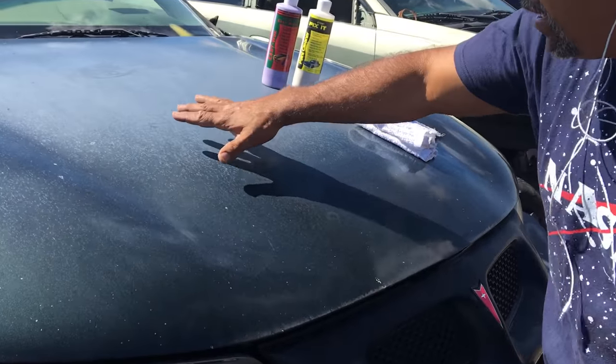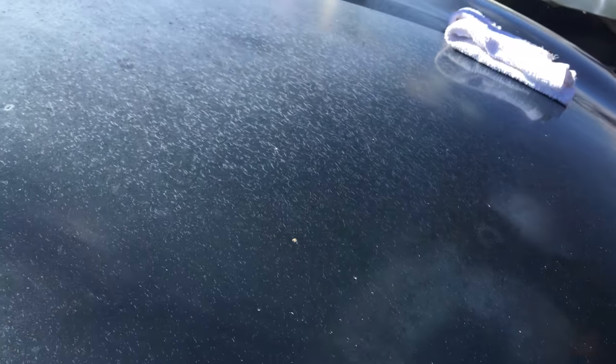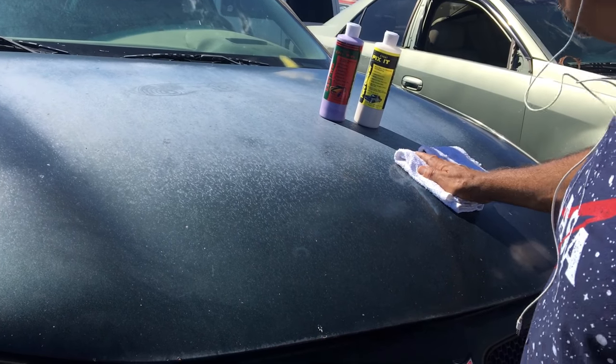Check out this hood — come close. Can you see it's not just hazy? You can see those cracks. Take a step back so they can look. Do you see that haze? If you guys are getting this, you need to clean the paint, not wax it.